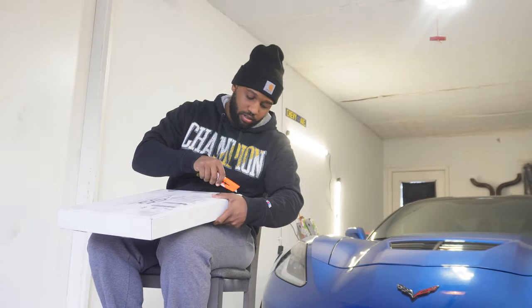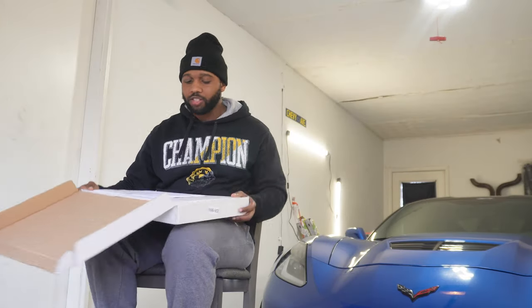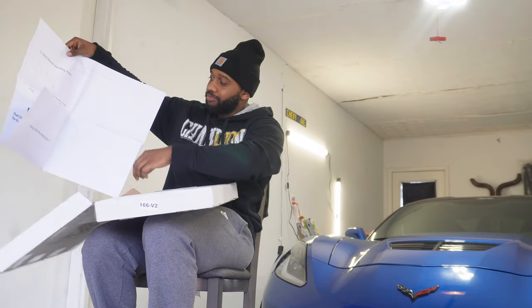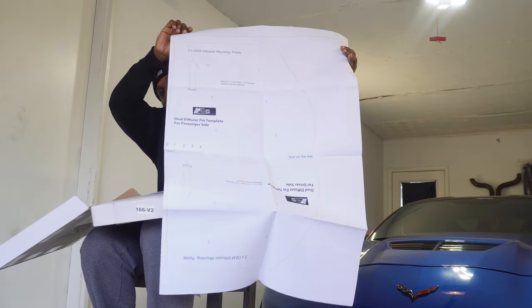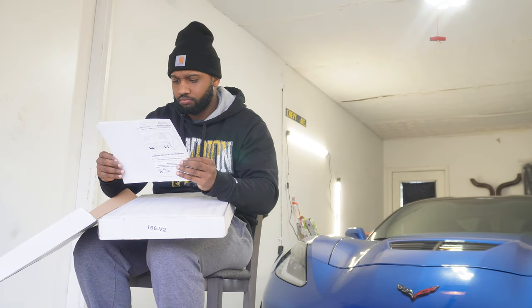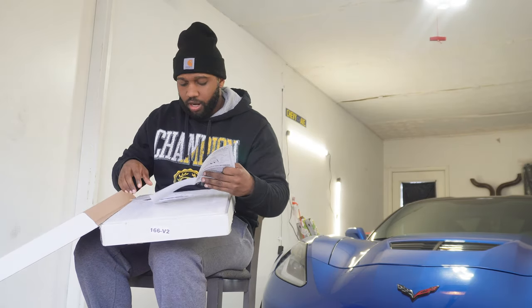Let's just make sure everything's right first - it's always cool to unbox car parts. Alright, it's well packaged. There's paper - okay, this is the paper that you cut out and put on the back, it's a little template. And instructions. I watched enough YouTube videos on this.